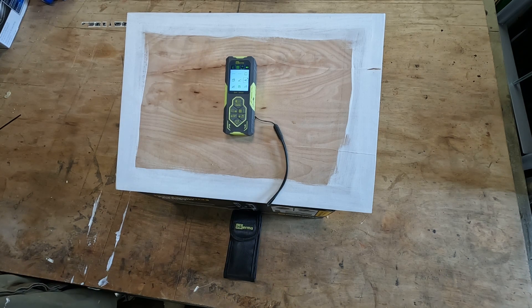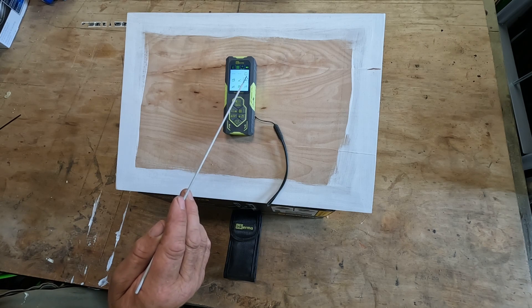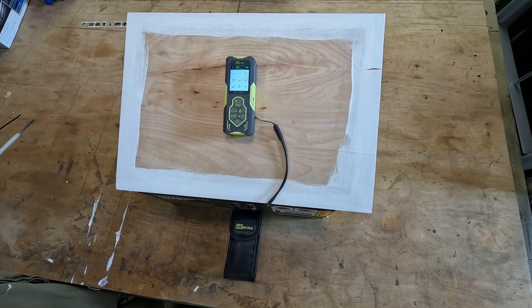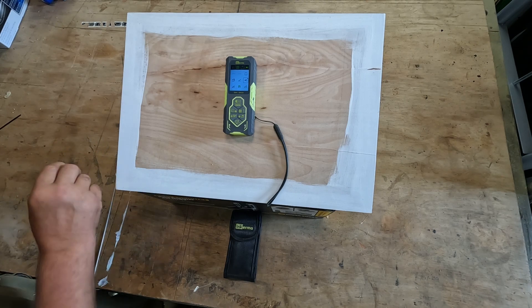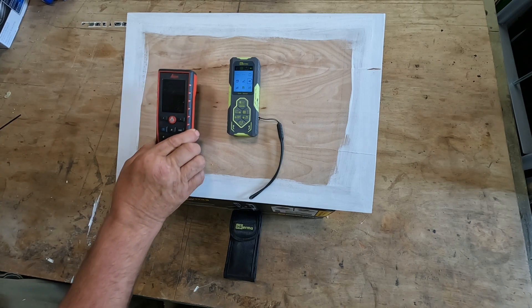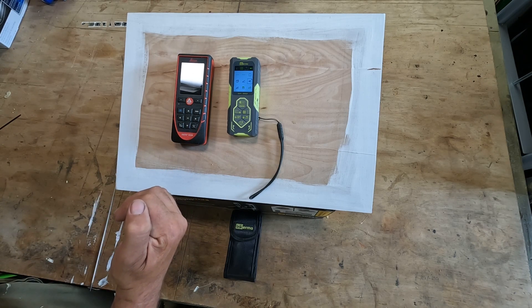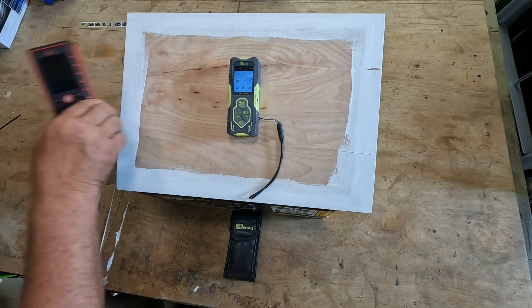The next two modes are double indirect height and non-vertical indirect height. These work by holding the unit steady, taking a measurement at the bottom of whatever you want to measure and another at the top — and the non-vertical version works for non-vertical items using three measurements. I don't find these accurate unless the unit is fixed on a tripod, but there's no tripod fitting on this unit so I can't recommend those two. I find the same problem on my Leica — these measurements only work reliably if the unit is properly fixed in place.